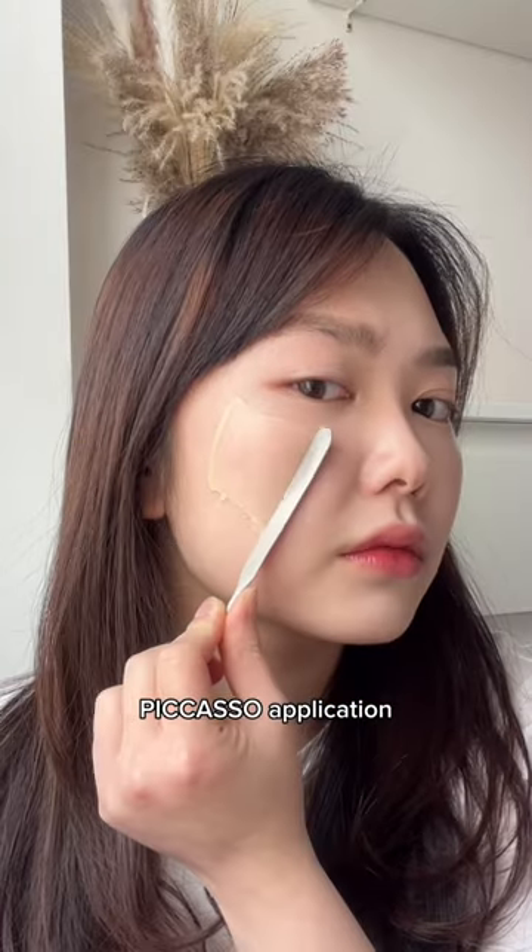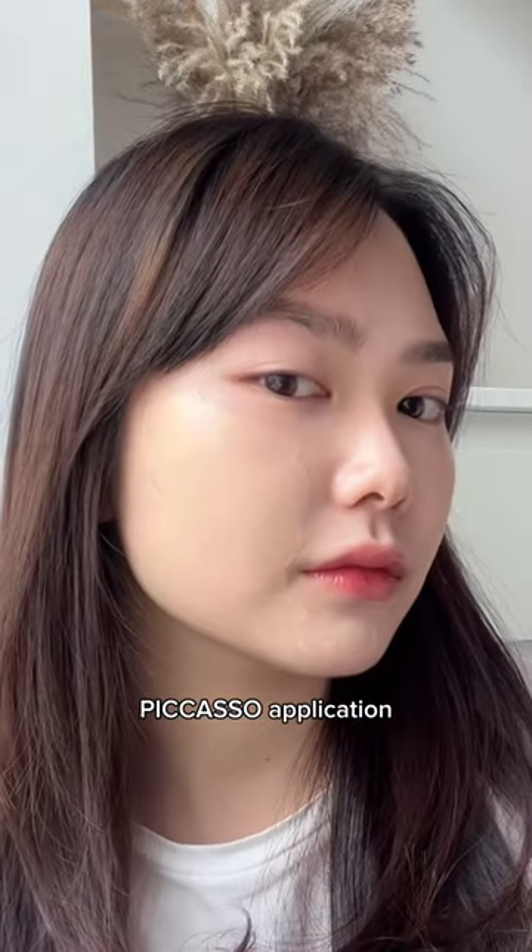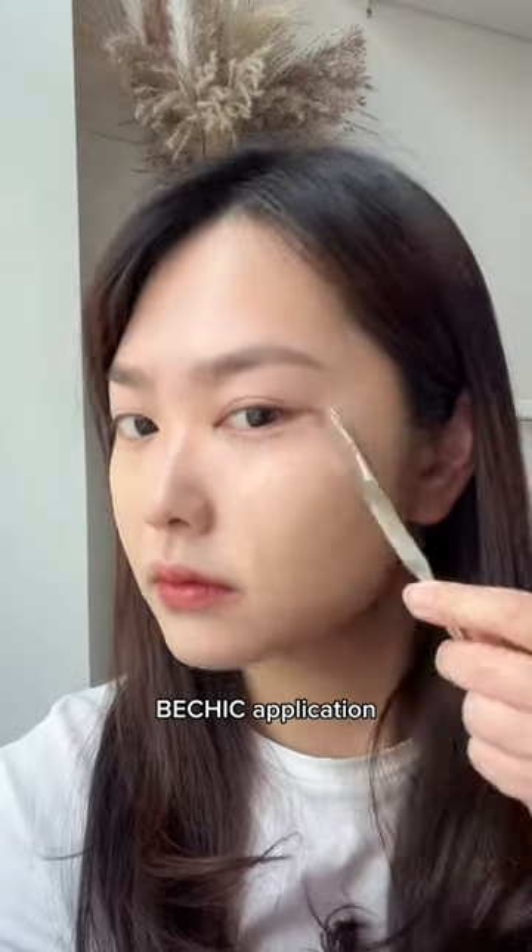Once the spatula is evenly coated, you can just spread it across your face. It's okay to go over the same spot multiple times — it's actually recommended that you do so. Now I'm going to repeat the same process for the right side of my face.